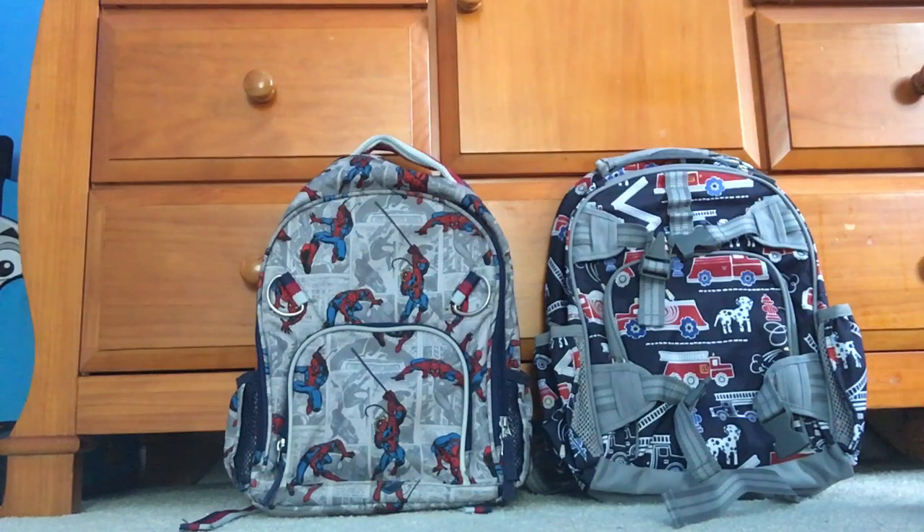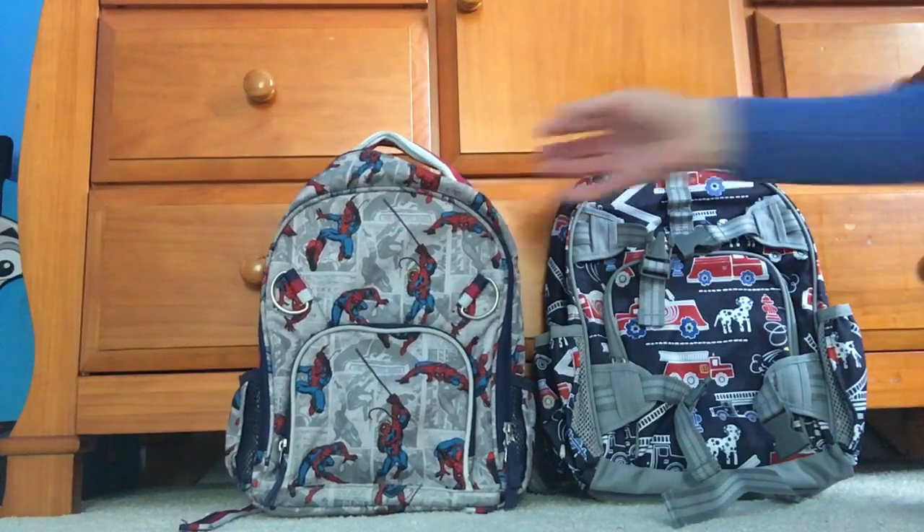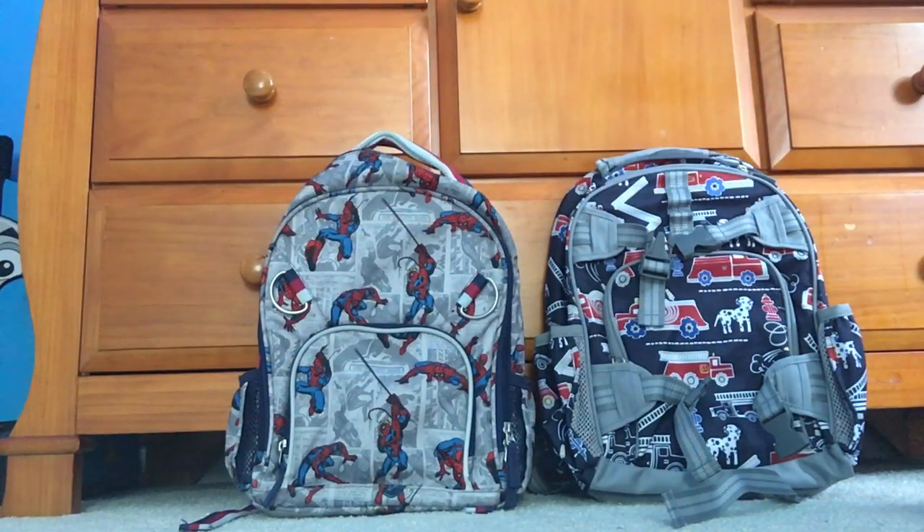Hi everyone, it's Tracy and I'm back with a quick review of the Pottery Barn small kids backpack. I wanted to do this review because when I was looking at backpacks for my going-into-kindergarten four-year-old, I was looking at Pottery Barn because we already have the Pottery Barn all-over Spiderman small. My two older boys use Pottery Barn Teen Gear Up backpacks — they're in first grade and fourth grade — and I also have the large Pottery Barn backpack. I really like the Pottery Barn backpacks; I think they're very durable and they hold up really nicely.